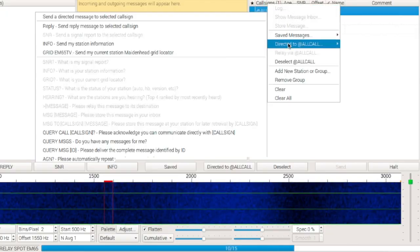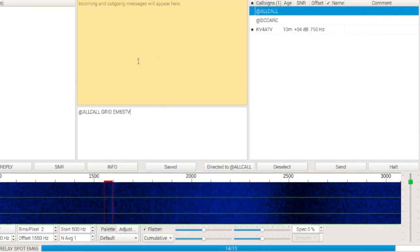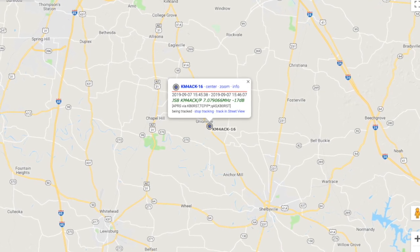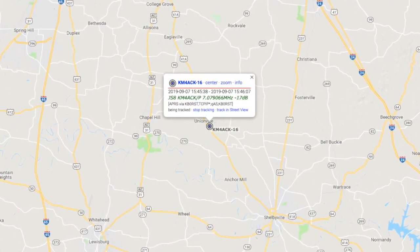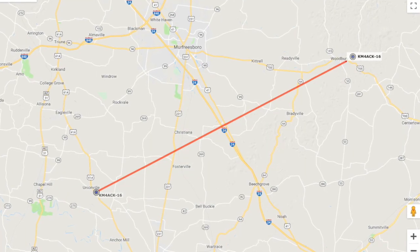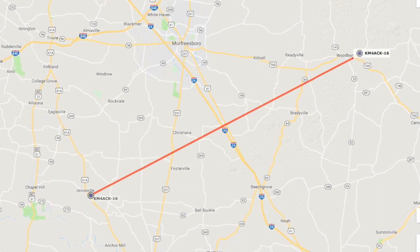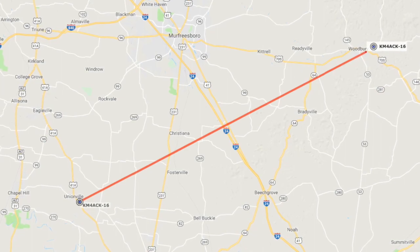From JS8 Call, it was transmitted out and was able to put me on the APRS.fi map. This alone could be a really valuable tool during an emergency. It's HF, so it's not really limited by distance the same way a local DigiPeater would be. But if I had out-of-town friends or family looking for me, it would give them updated information every time I broadcast out new grid square coordinates using JS8 Call.